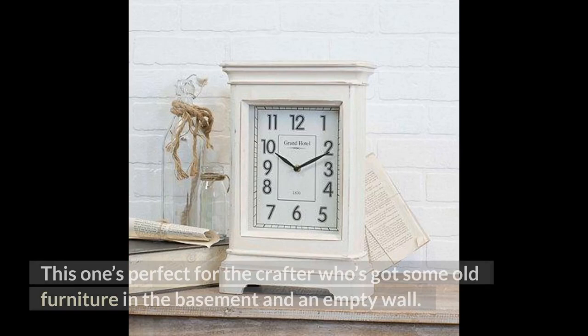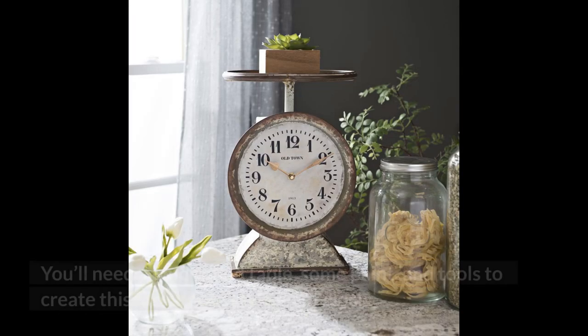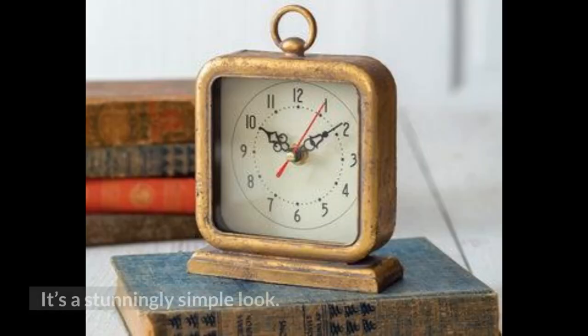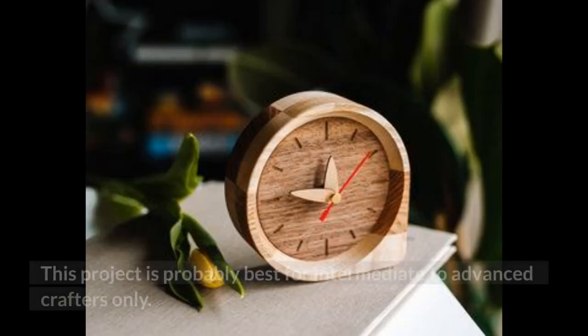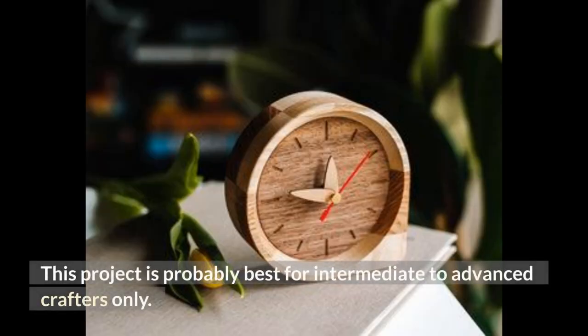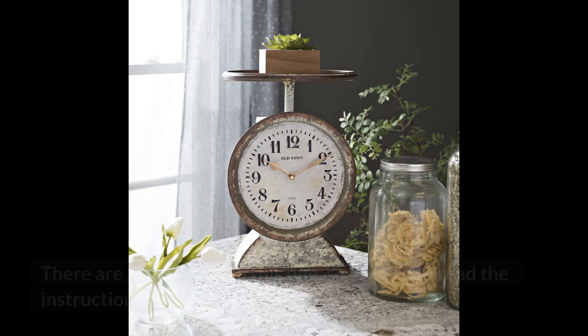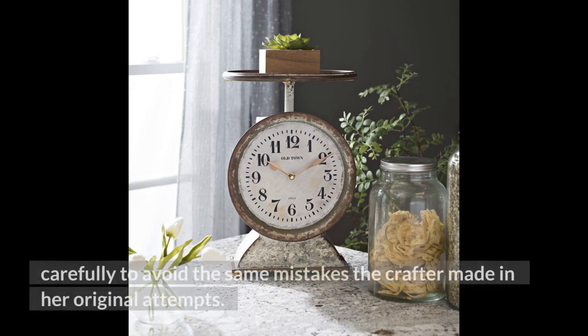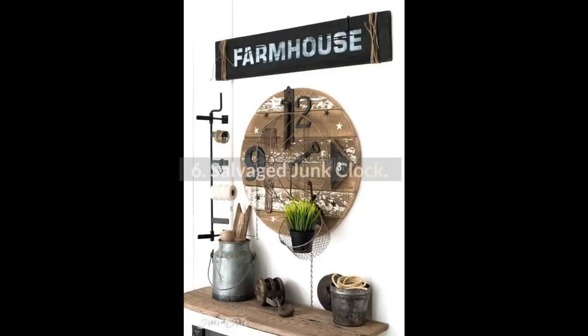5. Tabletop Farmhouse Clock. This one's perfect for the crafter who's got some old furniture in the basement and an empty wall. You'll need an old round table, some paint, and tools to create this farmhouse-style giant clock. It's a stunningly simple look. This project is probably best for intermediate to advanced crafters only. There are some tricks to this one, so be sure to read the instructions carefully to avoid the same mistakes the crafter made in her original attempts.